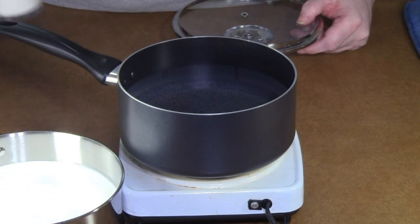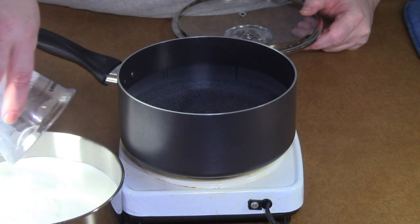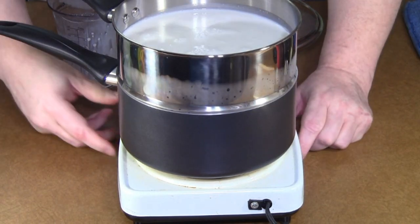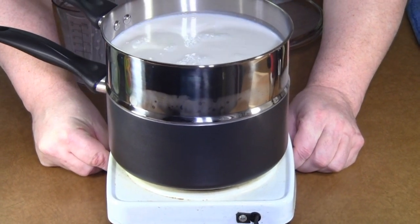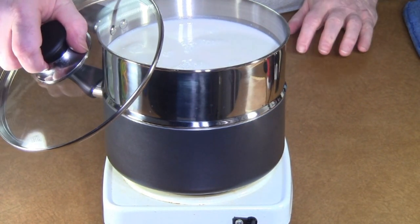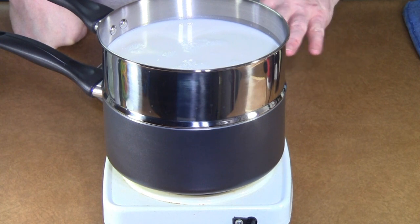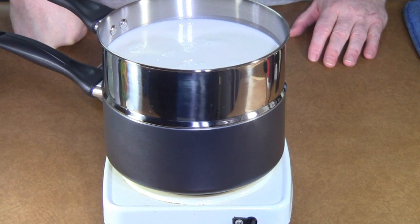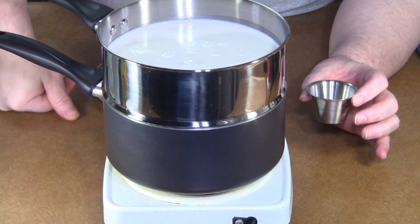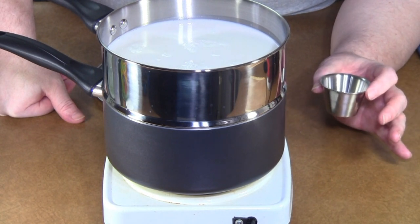I've got eight cups of milk, which is a half gallon. That's going to go right on the top there. I'm going to put a lid on it too. This will take a little bit of time for that milk to come up to temp. It needs to reach 190 degrees Fahrenheit before we can go on with the curdling process to convert it to cheese. This is whole milk — you probably don't want to use 2%, though some people say it works okay. I think you'll get better results from whole milk.